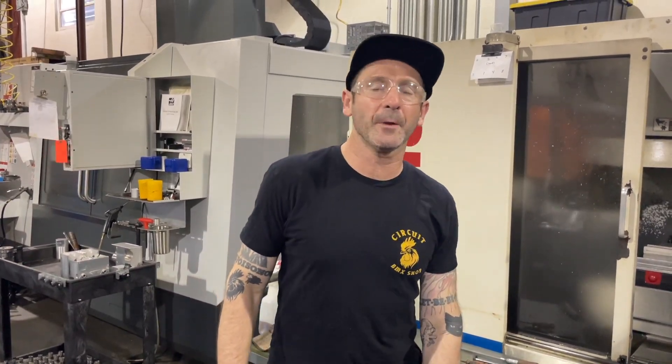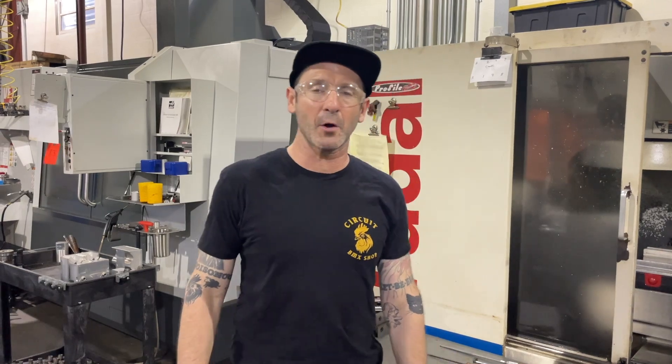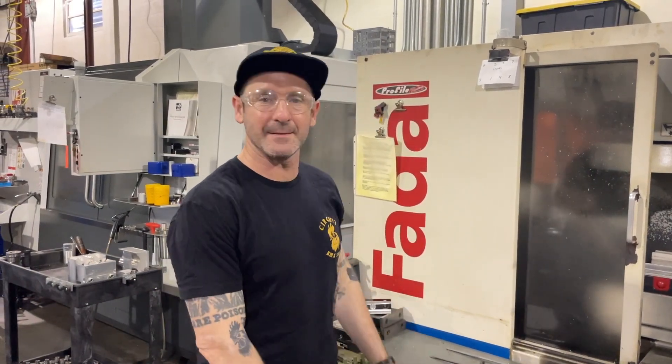How's it going? This is Matt Copeland at Profile Racing. We're gonna do a quick inside profile episode on the milling of our 19mm cranks.